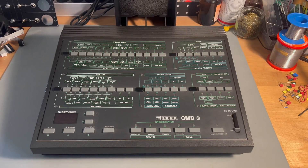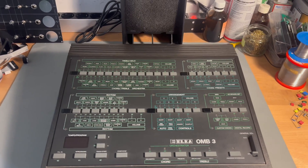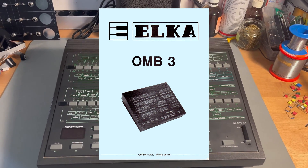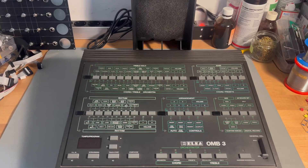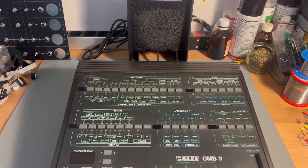Hello and welcome to the Polykit channel. Today's video is a bit different — I'm looking into fixing an old Italian synthesizer drum module. It is called the Elka OMB3. I read somewhere that OMB stands for 'one man band,' though I'm not sure if that's true. I think it's from 1988 and is in pretty good shape, at least on the outside.